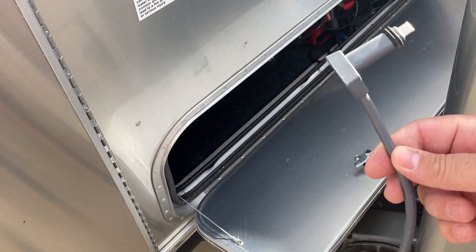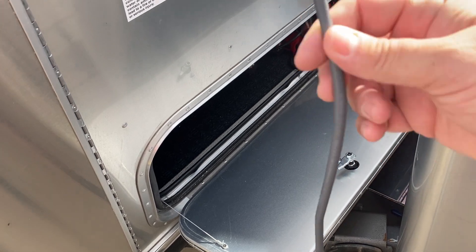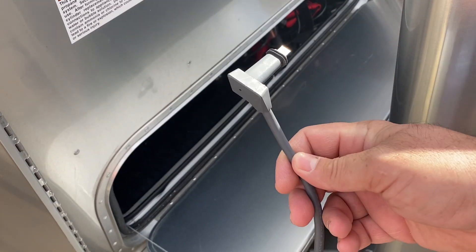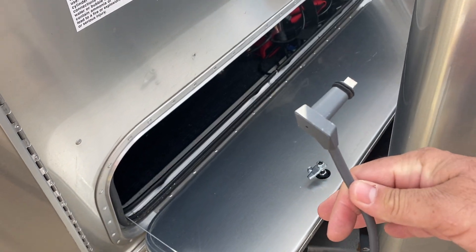Hey everybody, thanks for joining us today. What I want to show very quickly is how we can install Starlink onto an Airstream without any cutting or any worry about leaks or anything like that.